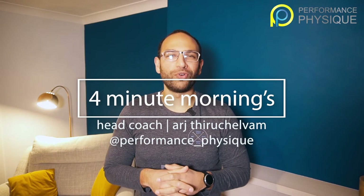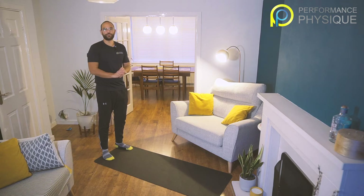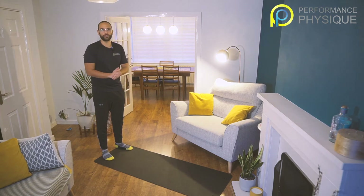Hey, welcome to Four Minute Mornings with Performance Physique. My name is Arj, I'm your coach. We're going to take you through a few movements and exercises to set you up for your day — or if you're doing this at night, it's a great way to switch off. This doesn't have to be particularly challenging, but we're going to make sure we get the most out of your four minutes every single day. If this is your first time, let's find a space and let's get going.